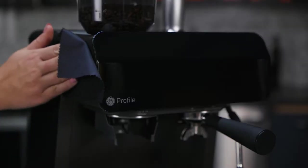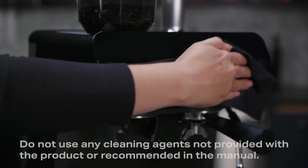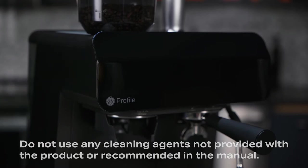Wipe down the machine using a non-scratch cloth and non-abrasive cleaner. Do not use any cleaning agents not provided with the product or recommended in the manual.